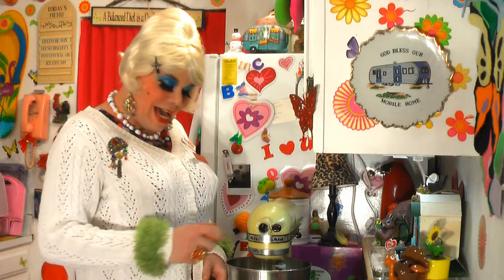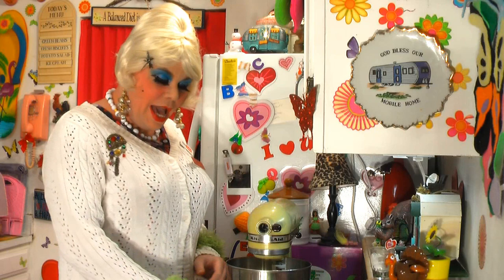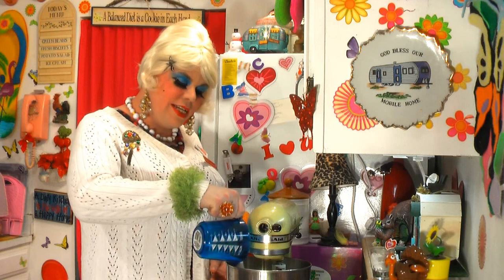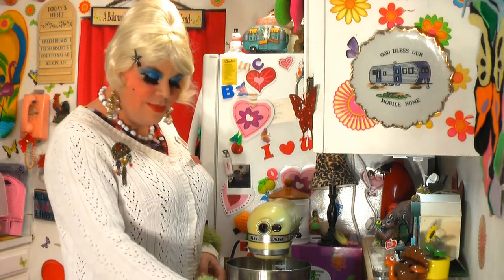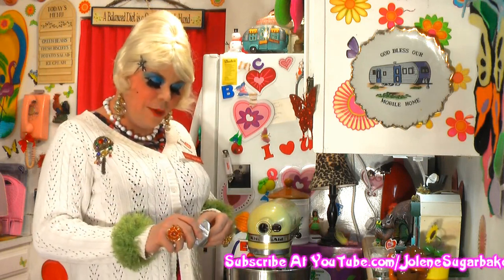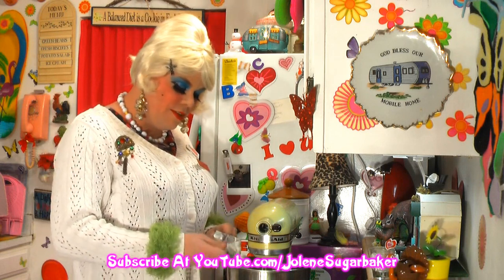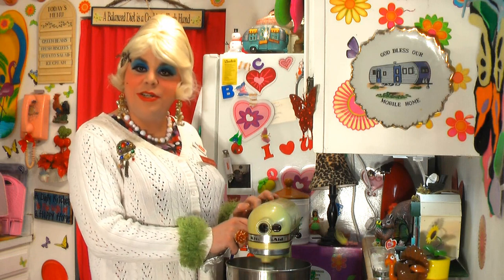Into the mixer you're going to put one egg. I've got one cup of regular sugar — that goes right into the bowl. Then you're going to need some vegetable shortening, just the kind that comes in the bucket, or now they have it in the nice little sticks. You need about a blob the size of an egg, which is probably about one fourth cup. So that goes right in there and you're going to cream this together.